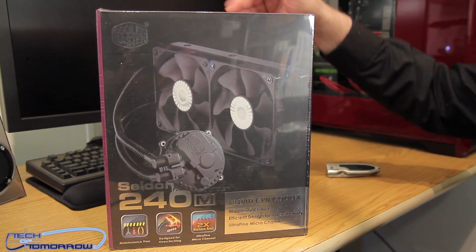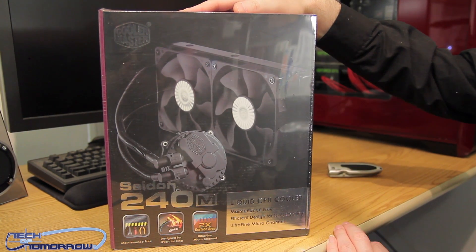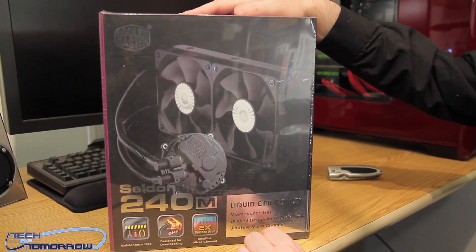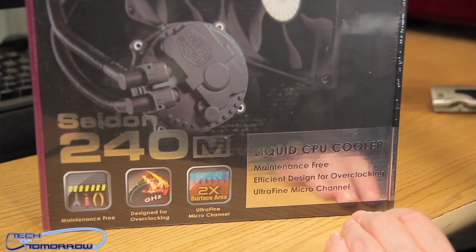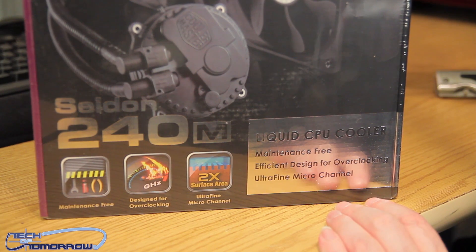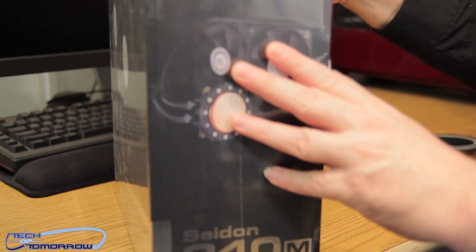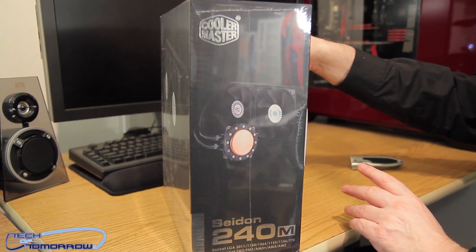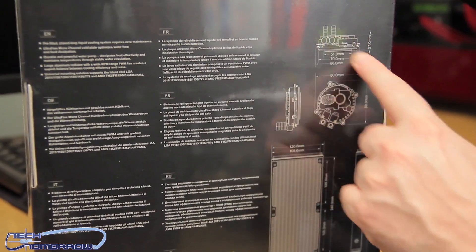It's supposed to be very competitive with other products on the market. Let's jump in and see what this new Seidon is all about. Looking at the front of the box, you can see Cooler Master with the dual 120mm fans. On the back: Seidon 240M liquid CPU cooler, maintenance free, overclocking designed, and two times the surface space.